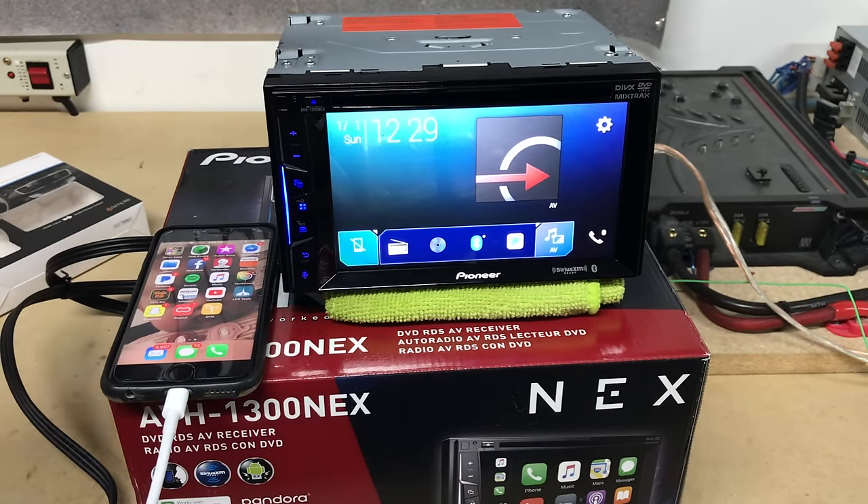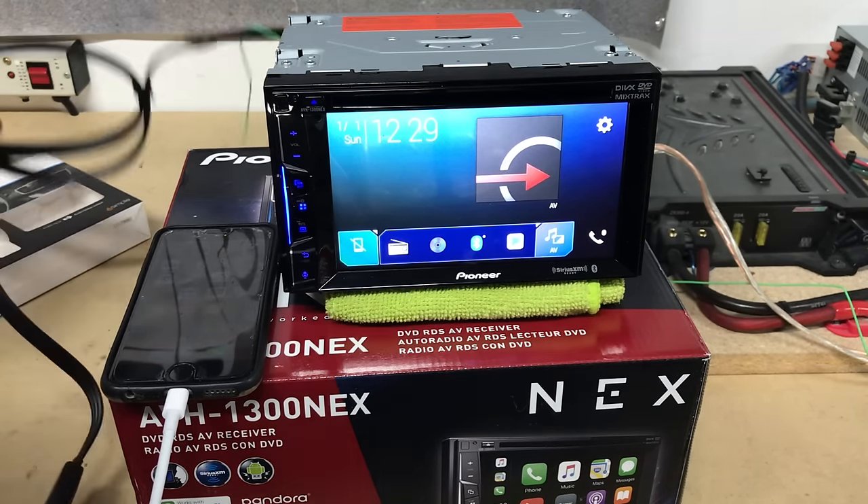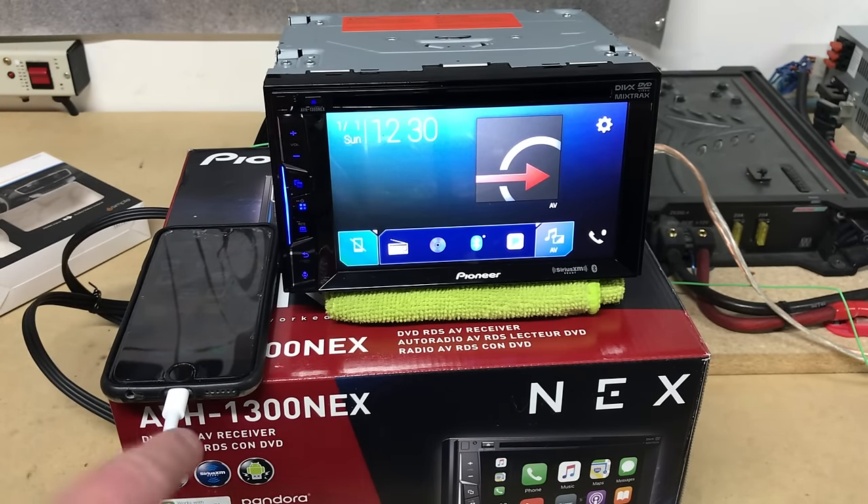Again, make sure your radio has the right inputs. We'll put a link in the description for the iSimple cable, as well as if you have an iPhone, a link for the Lightning adapter. That's about it — a super cool tutorial on how to use YouTube, Netflix, Plex, or any video source on your radio.